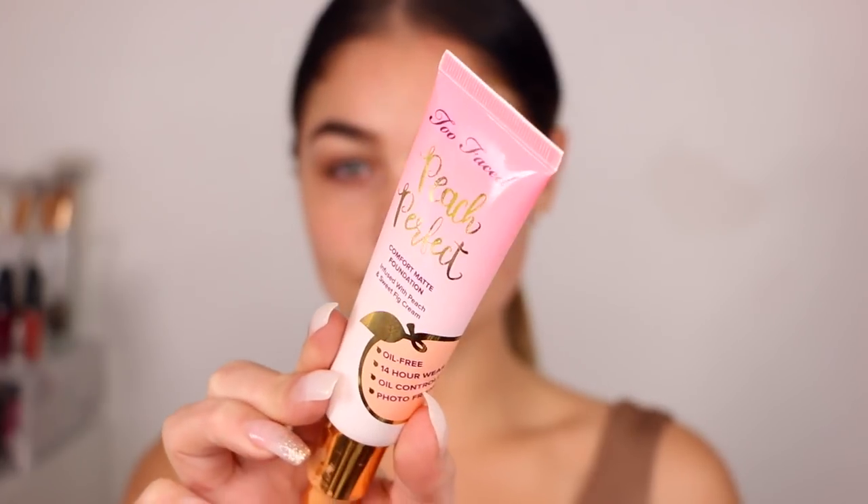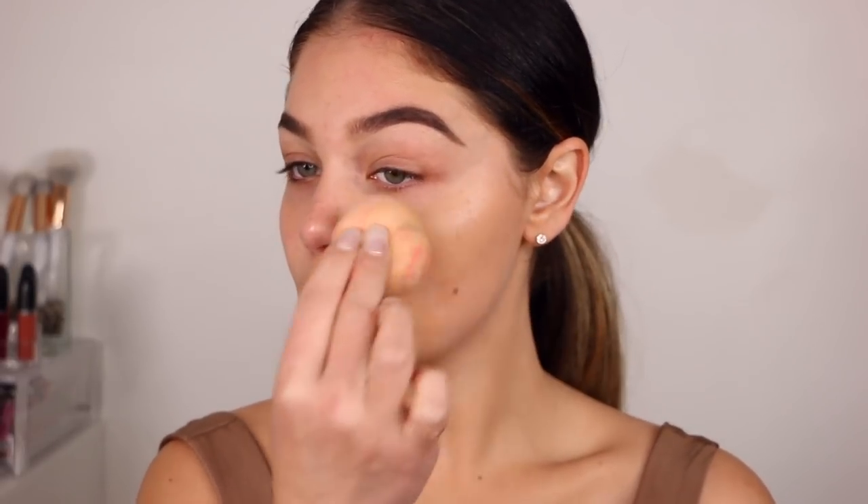Then I'm going in with the Too Faced Perfect Peach Foundation. I love this foundation — it is so bomb — so I'm going to blot this all over my skin with that same damp beauty blender. This is in the shade Warm Nude. I love the coverage of it. I did a whole video talking about it. I am obsessed. So I'm going to blend this all the way down to my neck as well.